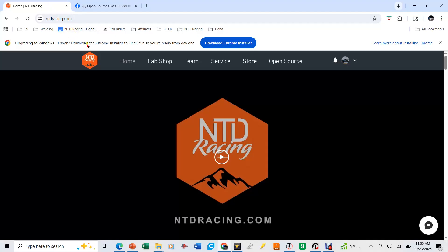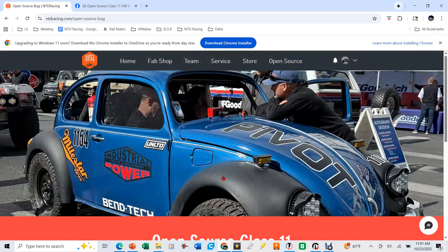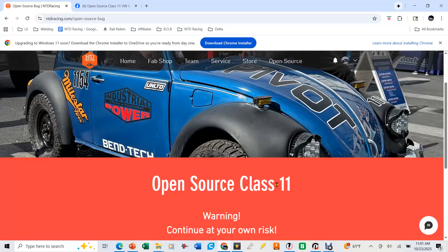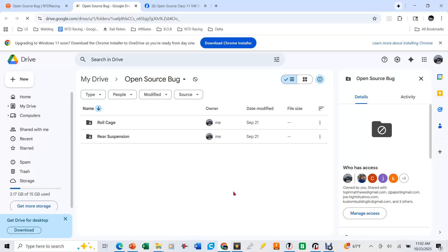Go to ntdracing.com — this takes you to the NTD Racing website. If you either click on 'Open Source' up here or go down to 'Open Source Bug' and click on that, it's going to take you to a login page. Before you can access files, you're going to have to go through a waiver process — if you build your own, it is 100% on you. It's going to ask you that a couple of times every time you go into the Open Source Bug page. From there, it gives you access to the Google Drive link, which is the easiest way to share the files.